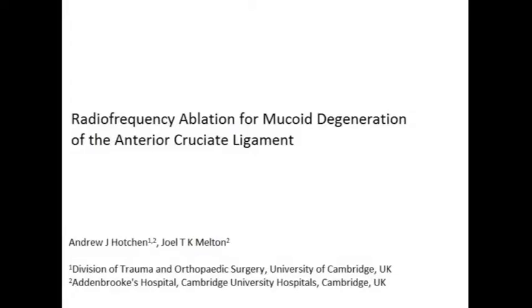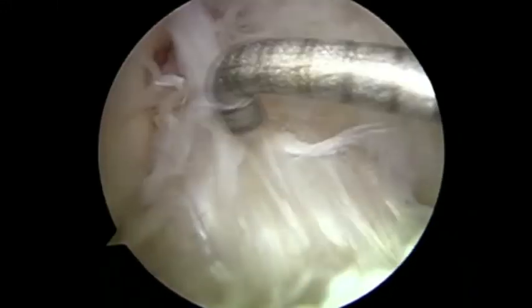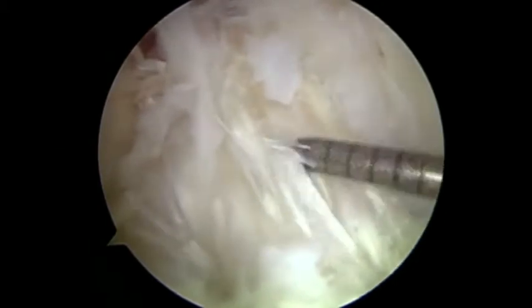Radio frequency ablation for mucoid degeneration of the anterior cruciate ligament. This is a video demonstrating diagnostic arthroscopy with debulking of the mucoid ACL using radiofrequency ablation.